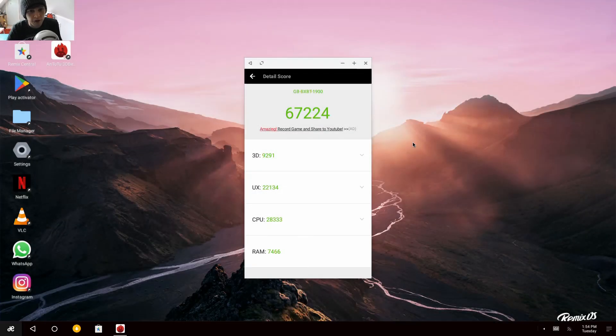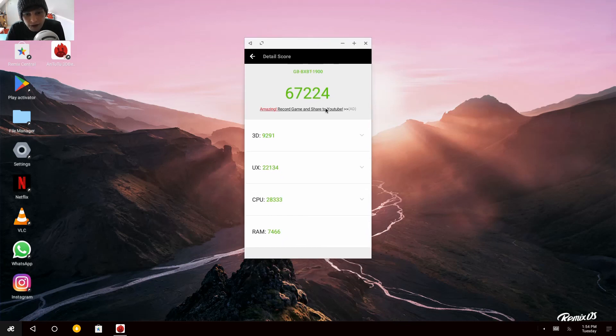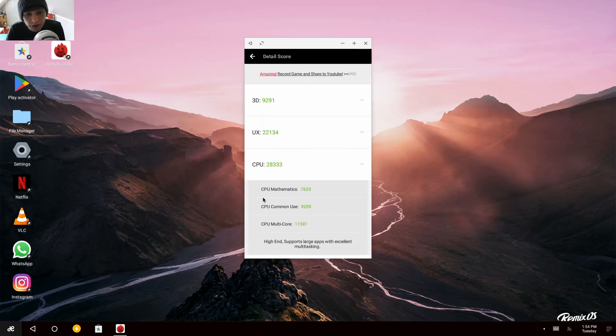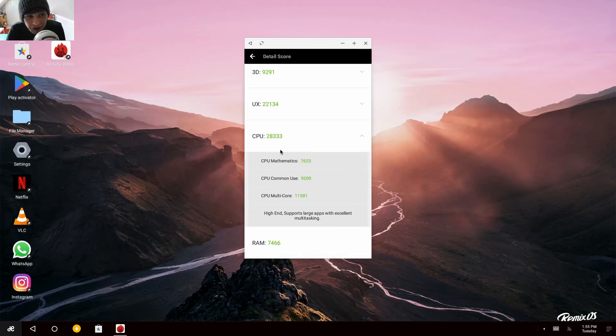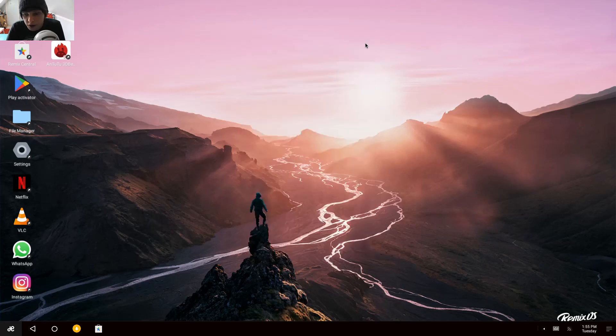We're back and it's got the results. The 3D score is not good. This is supposedly a high-end processor but it's not really. RAM scored low too — it's 8GB RAM, and I wonder why it didn't score well. It's probably slow RAM. I think that'll do for now — thanks for watching and please subscribe.